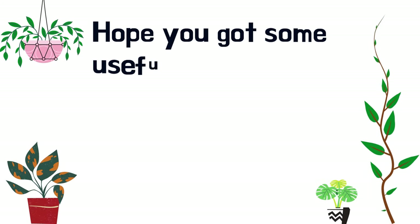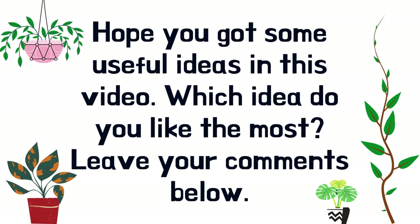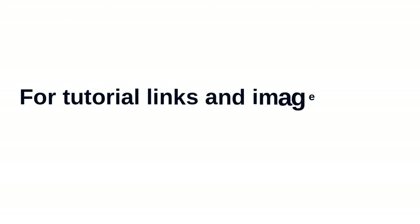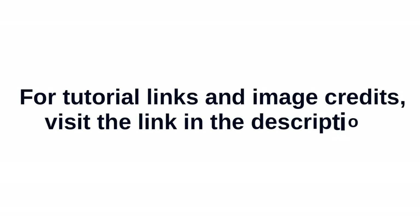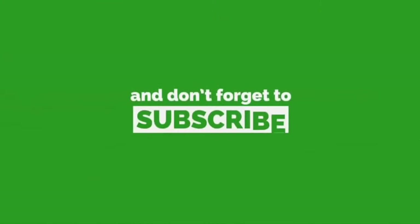Hope you got some useful ideas in this video. Which idea do you like the most? Leave your comments below. For tutorial links and image credits, visit the link in the description. Thanks for watching. Hit the like button and don't forget to subscribe for more such videos.